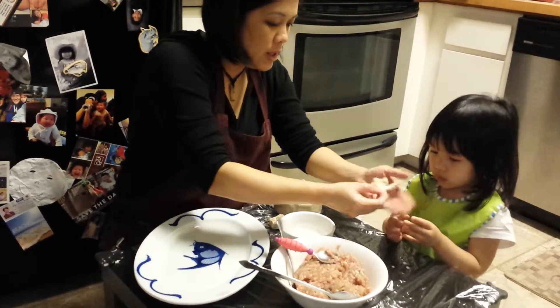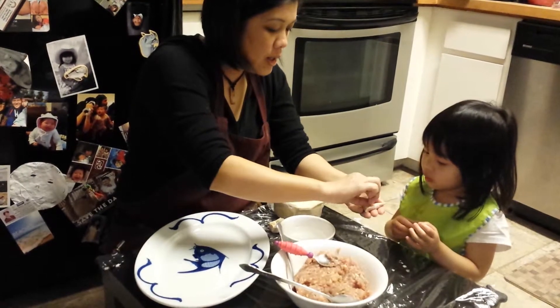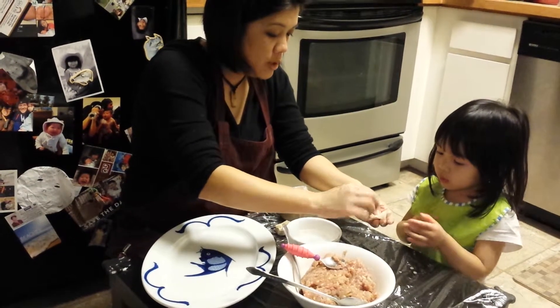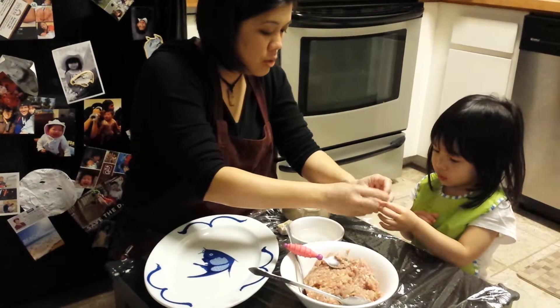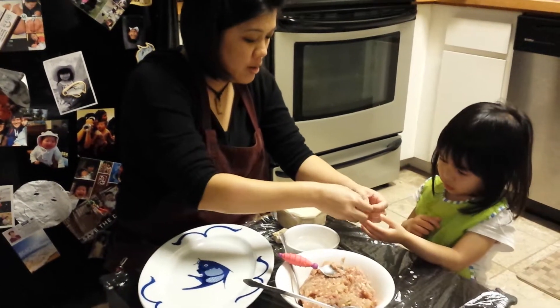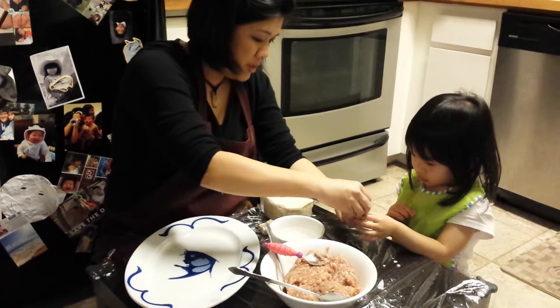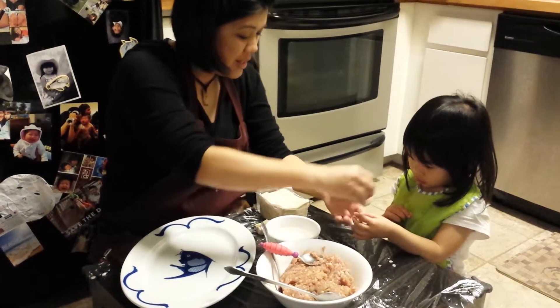And you're going to squish it. Okay? Let's see it again. Okay? On yours. You see this? Two corners. And you take another two corners and you bring it together to make a purse. You see a pouch? And then you pinch it. Like that. See that?